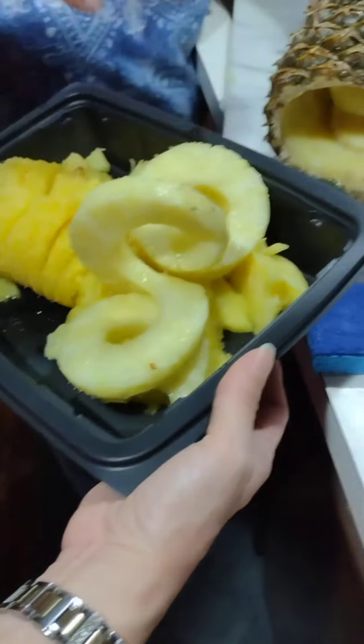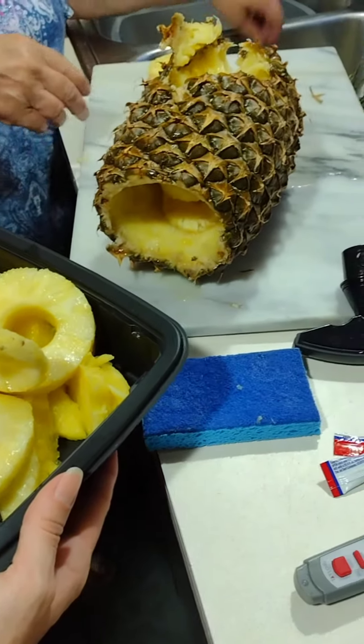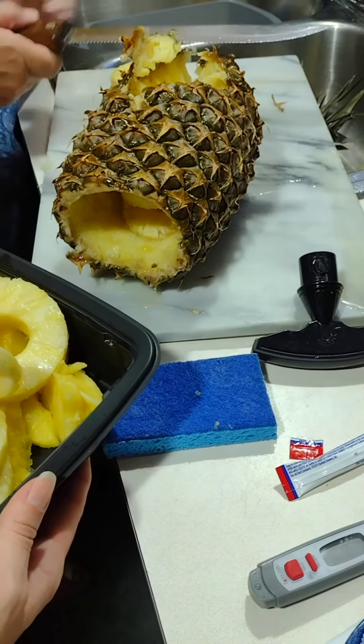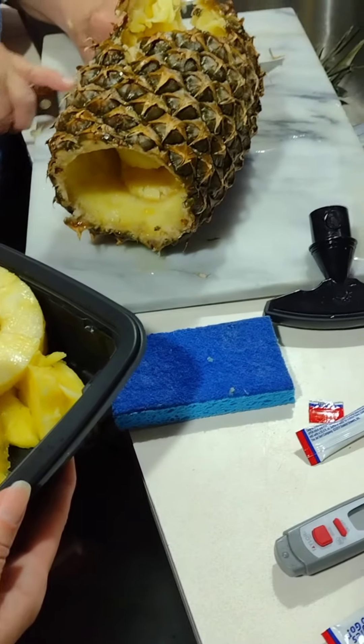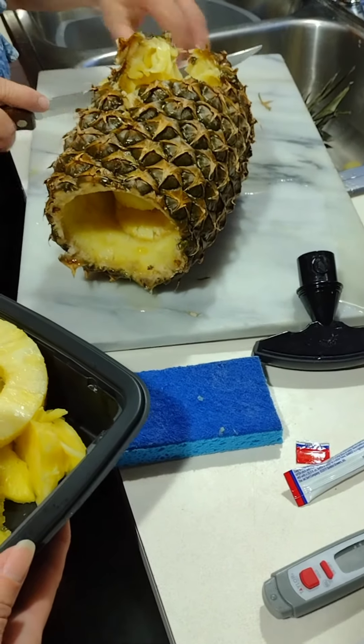Look at it, isn't it cute? That one's not as yellow as the first one. See how it all comes out so nice and easy? So if you ever wanted to know if these things work, they do.